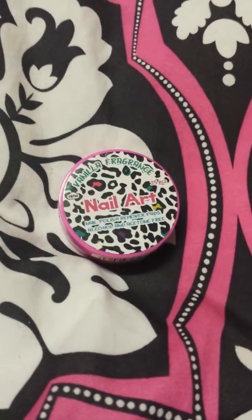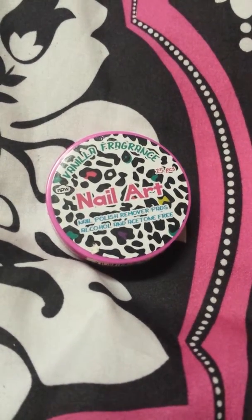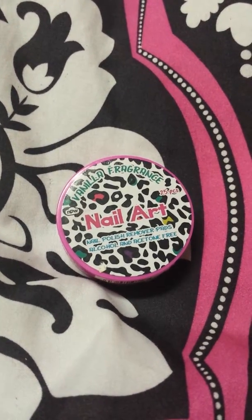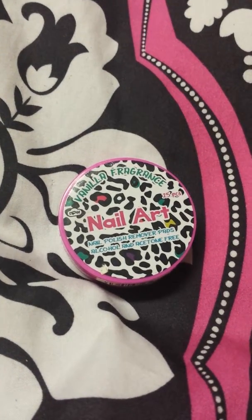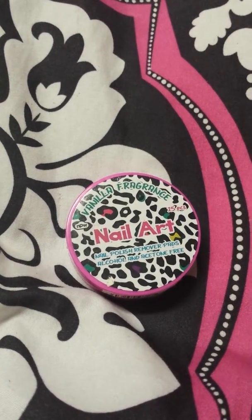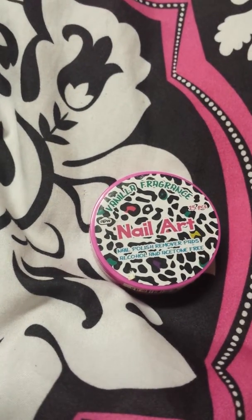Hey guys, I want to show you these amazing nail polish remover pads and they are alcohol and acetone free. I love them because alcohol and acetone have a strong smell, and sometimes you can get addicted to those strong scents. I've kind of had a small addiction to alcohol and acetone — just sitting sniffing it — so these are very good for me so I won't be sniffing stuff.